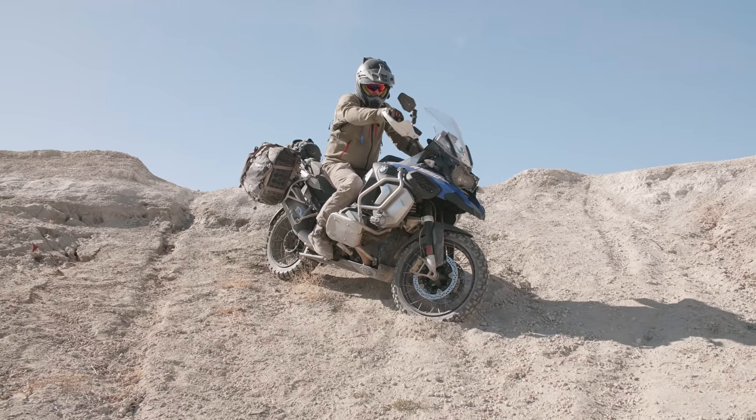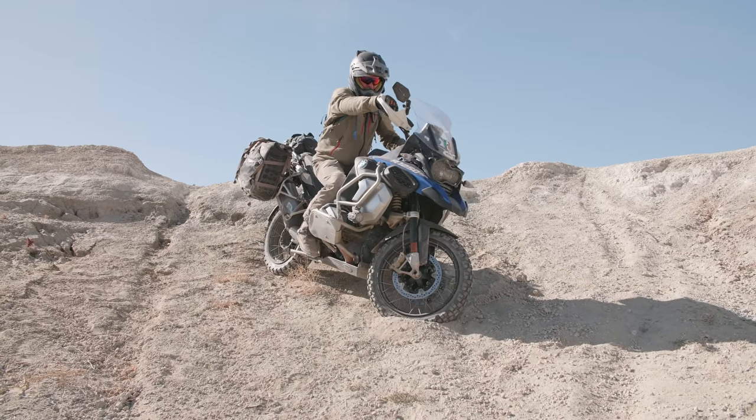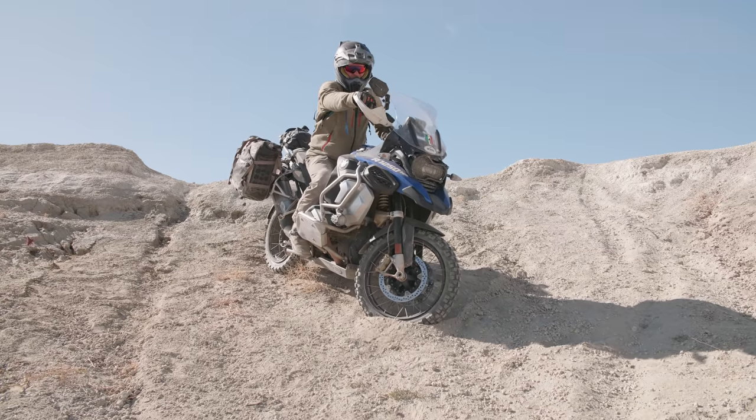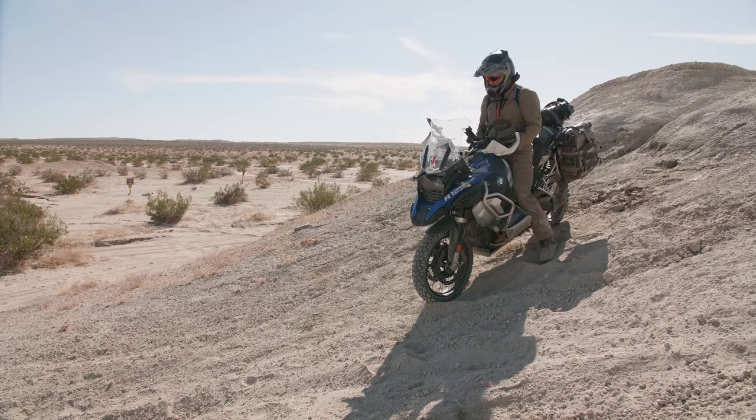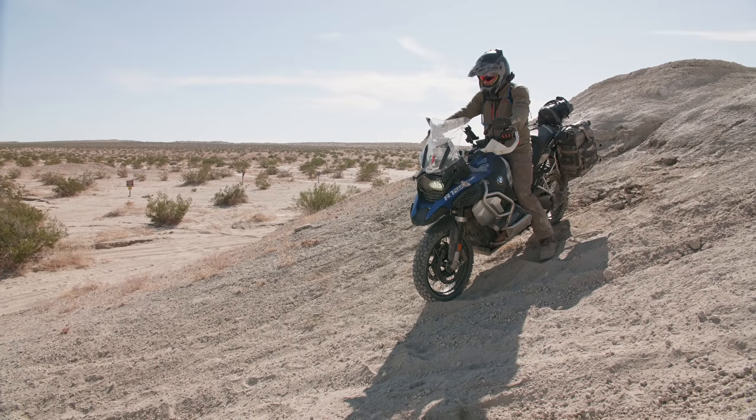Now I've got two choices to get down this hill. I can start the bike up and ride away, or I can just pull the clutch in and roll down the hill smoother and start the bike at the bottom. Since I don't have obstacles blocking my front or rear wheel, I'm going to pull the clutch in and just roll down this hill.